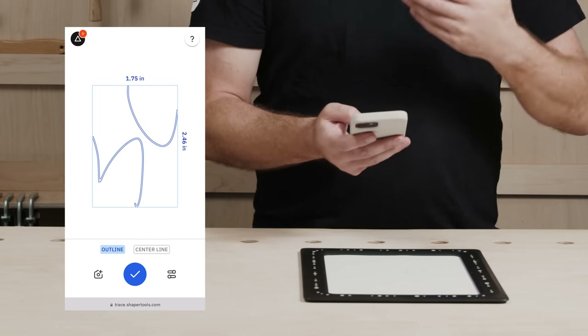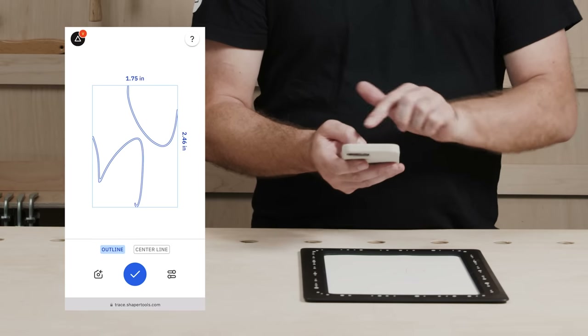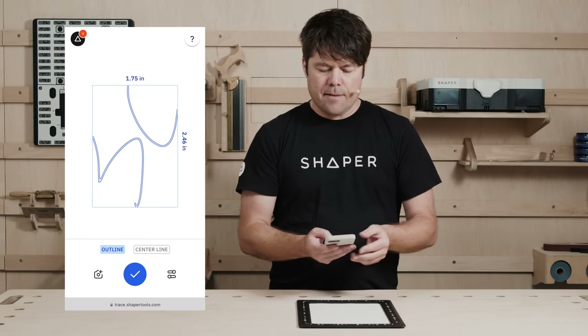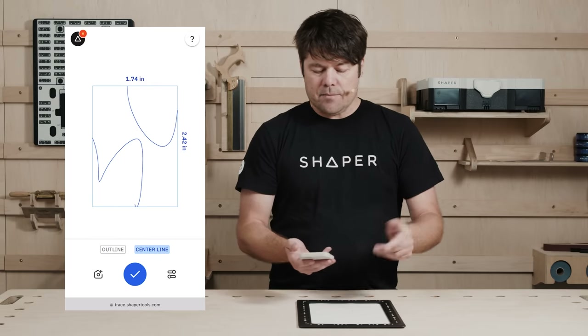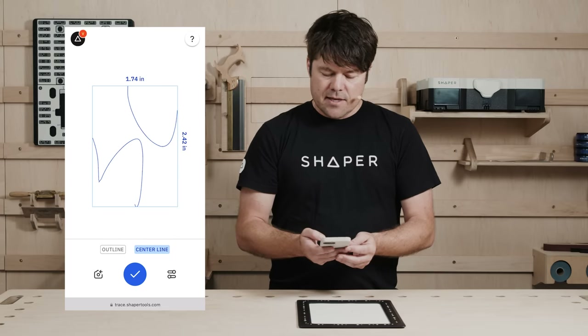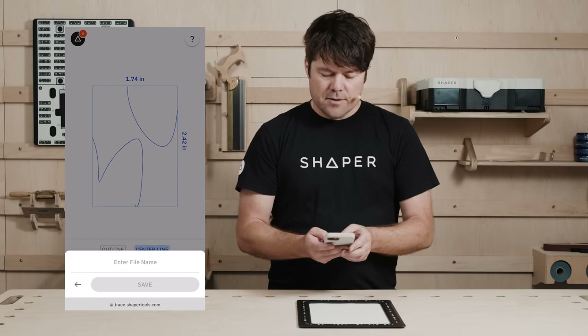Vectors enable us to use most modern fabrication tools. In this case, we've got Outline — that would be great for a vinyl cutter or something like that. I can also choose Centerline. In this case, I want to engrave this into a cutting board. I'm going to save that, give it a name, and put it on my files.